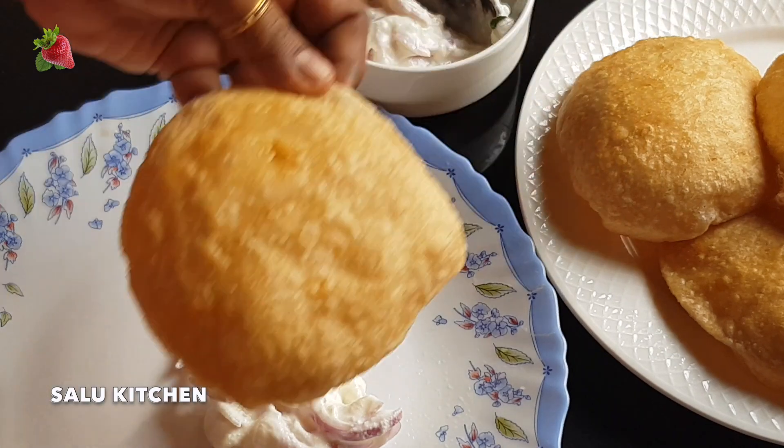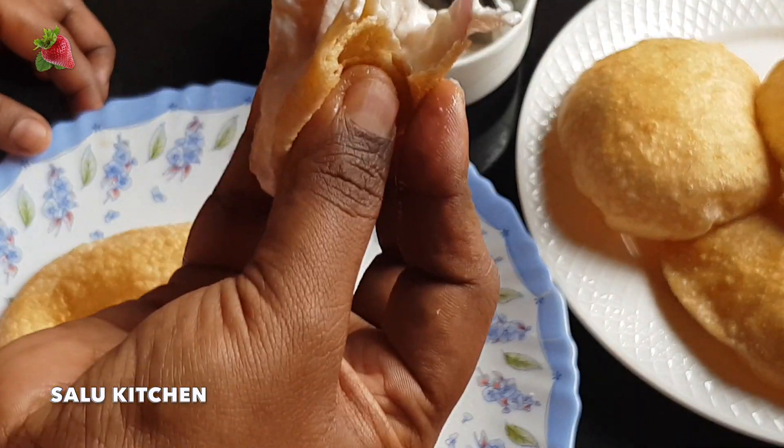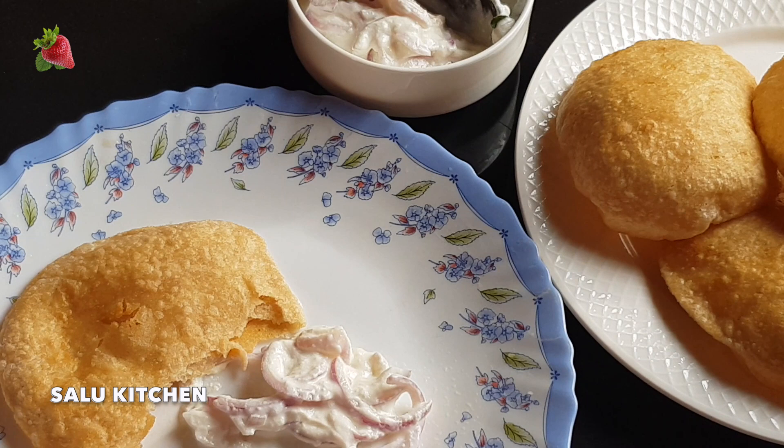Hello! Hi, everyone. Welcome to Salu Kitchen. I am Samira, and I am going to do this thing.